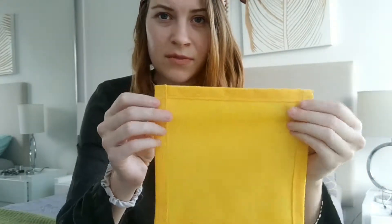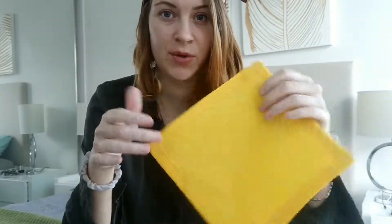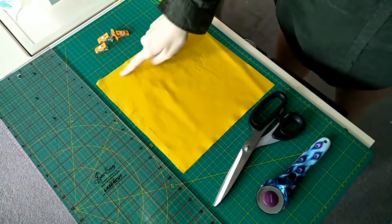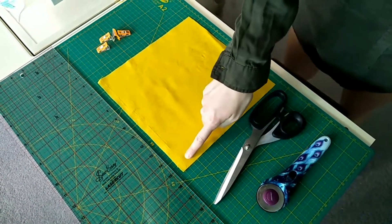It's pretty simple — all it is is a straight line across, so don't worry. If I can do it, anyone can do it. So I'll just show you guys how to make this. I cut my fabric 10 inches by 10 inches; you can do it smaller or bigger if you like.